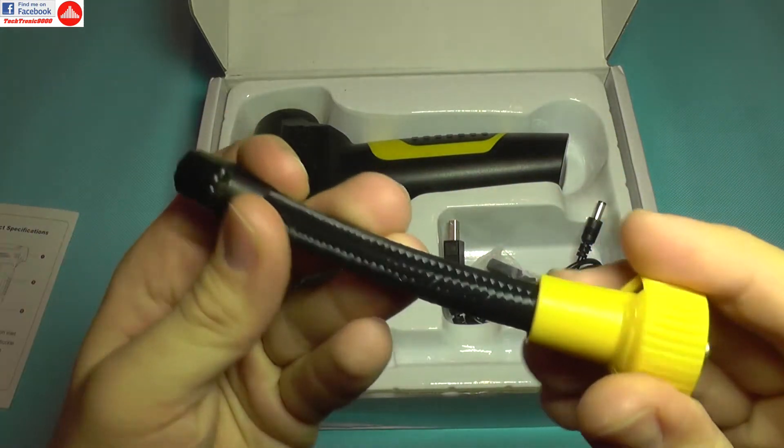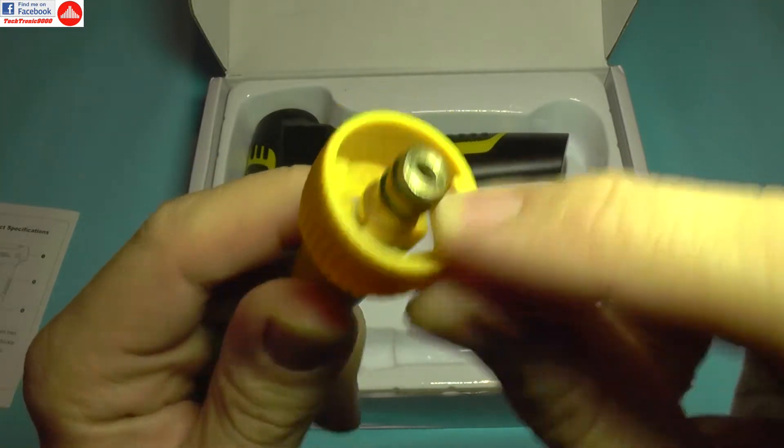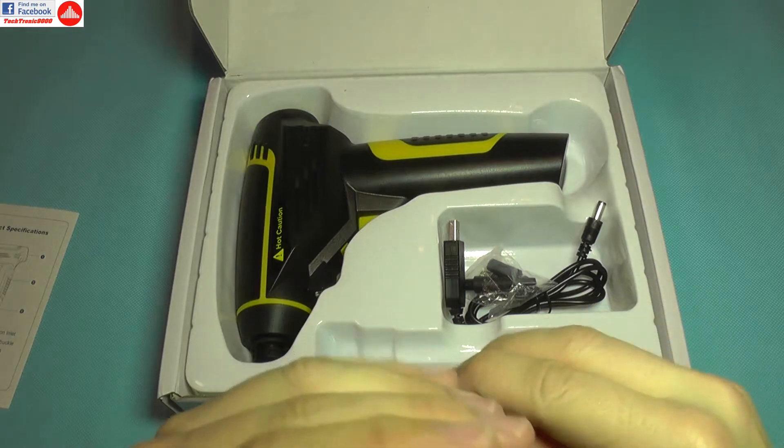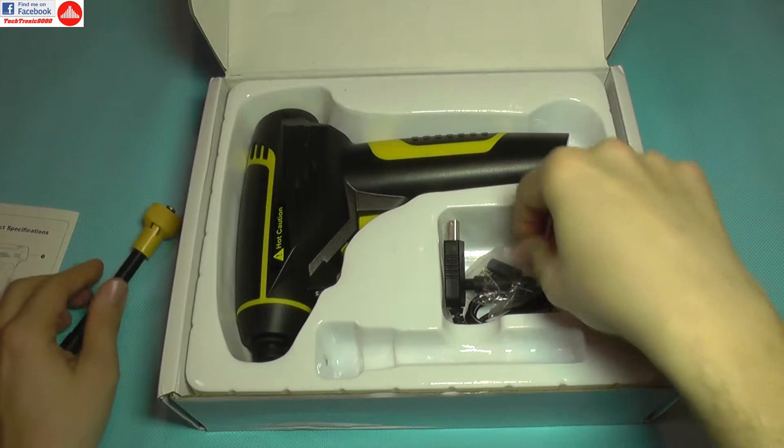We have this nice adapter hose with two O-rings — it looks pretty good, pretty well made. There's a metal insert, so this should be rather durable.